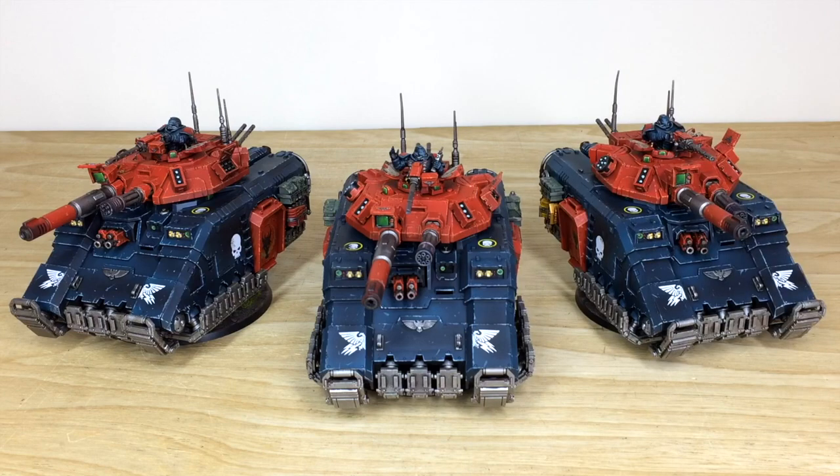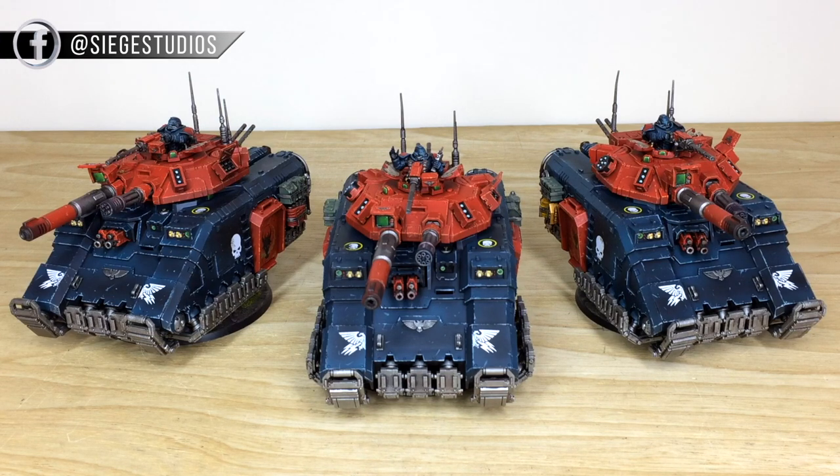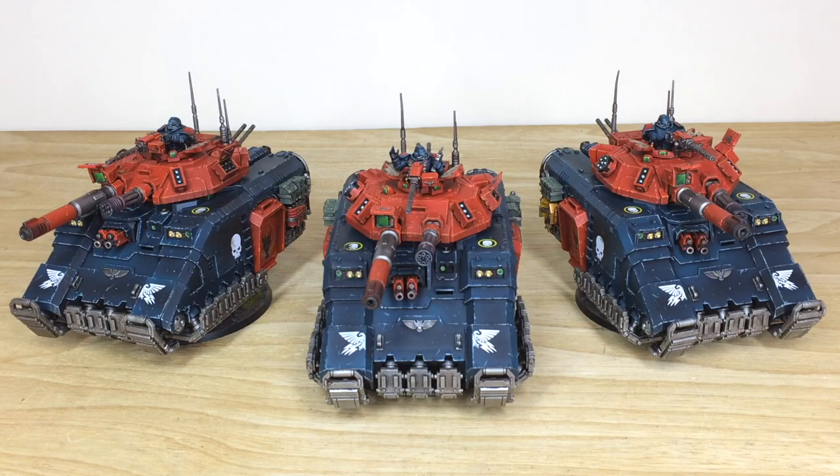If you're interested in a quote, head to the description of this video where the link to our contact form is on our website. Click that link, select the drop-down options from those available, include a list of models in our format in the message section — also shown on there — and get that fired off to us to get the quote back and the process started.